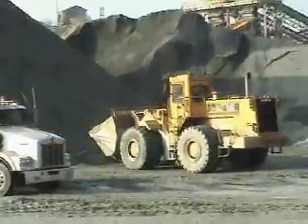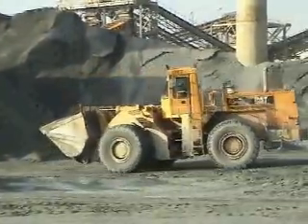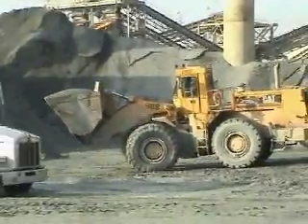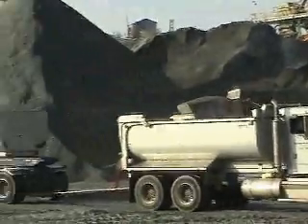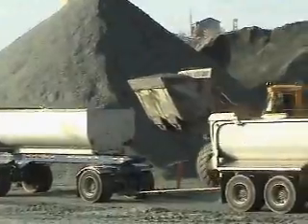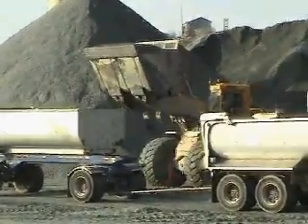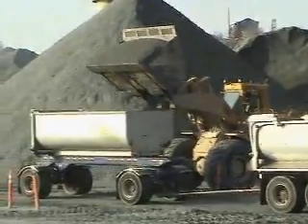In the quarrying process, the finished product can be loaded in a number of ways. What we're seeing here is a Caterpillar 988 loader loading a transfer truck. The transfer truck is capable of carrying 25 tons. Two boxes are loaded to approximately twelve and a half tons each. A variety of products are loaded this way — base rock, drain rock, screenings, and slurry aggregate can all be loaded off ground stockpiles.